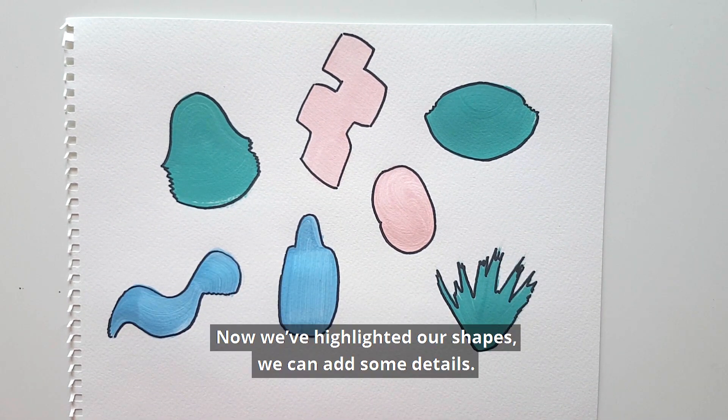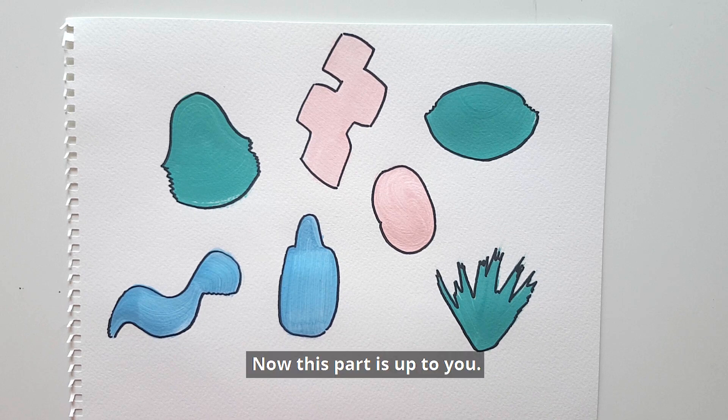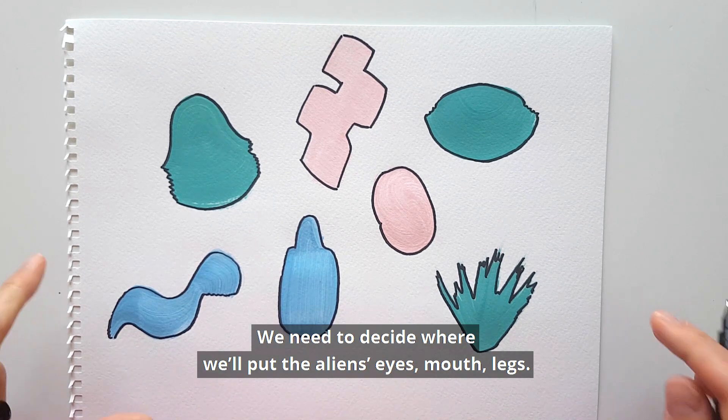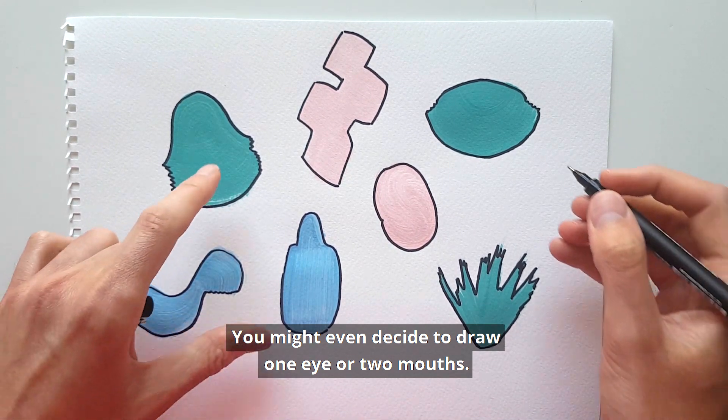Now we've highlighted our shapes we can add some details. This part is up to you — we need to decide where we'll put the alien's eyes, mouth, and legs. You might even decide to draw one eye or two mouths.